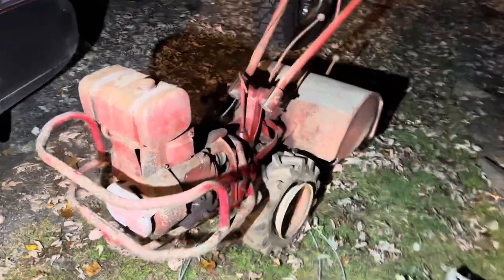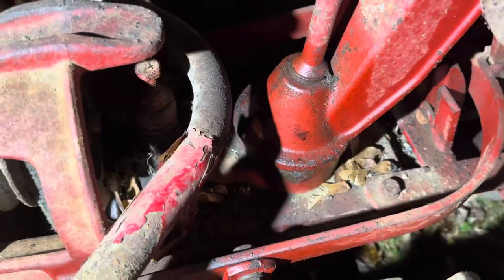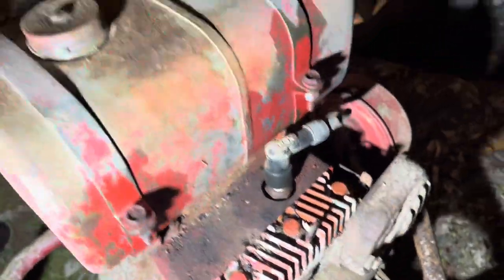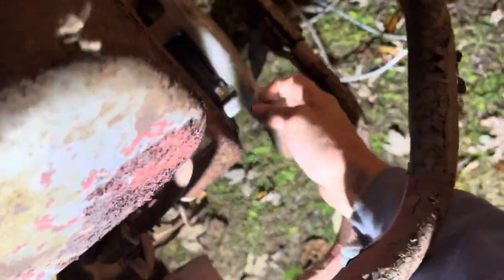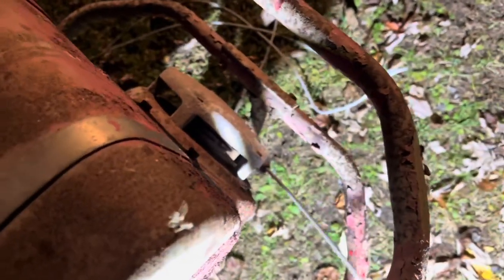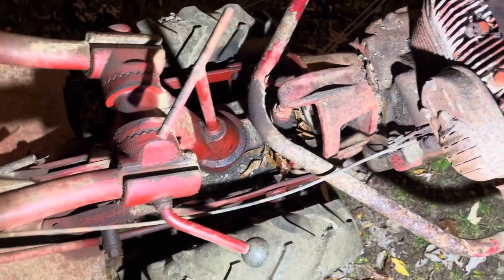We just picked up this old rototiller. It hasn't been run in like 25 years and we're going to try and fix it up and make it work. As you can see, it's got helicopters from maple trees in there — a bunch of stuff all jammed up. The gas tank did look clean; obviously it was completely empty. We'll take that off, clean the carburetor, replace the spark plug, go around with WD-40 so I can get the bolts out without cracking them hopefully, and we'll see if we can get it running.